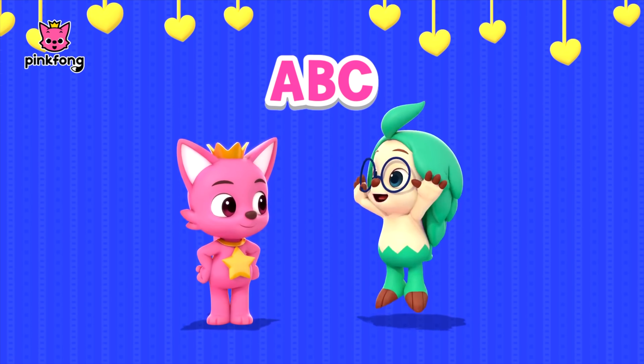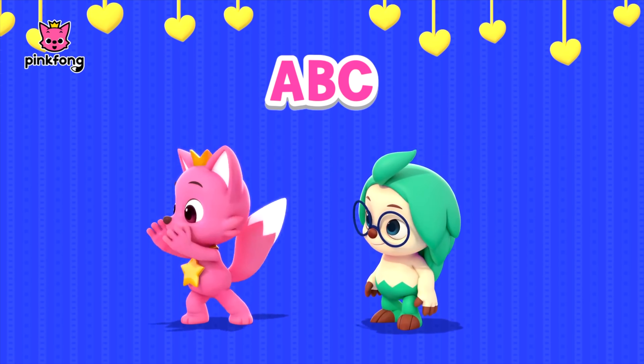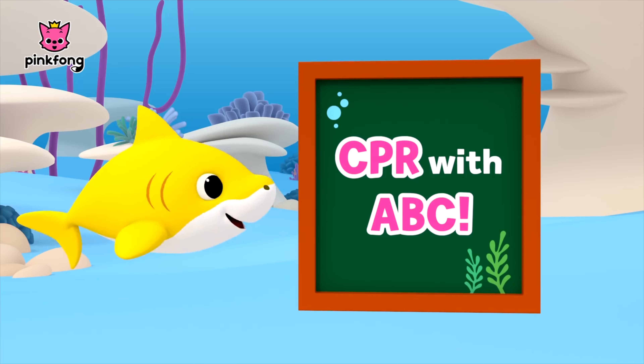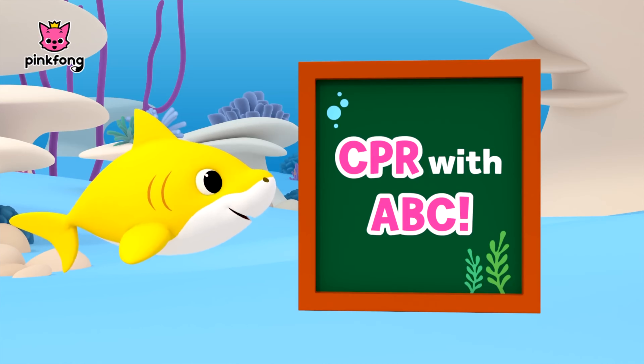Wow, I want to learn. Yes, let's learn together. Baby Shark, can you teach us? Of course. Let's learn CPR with ABC Step.